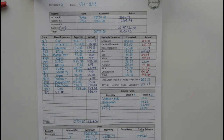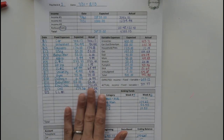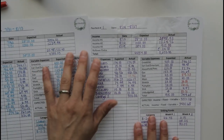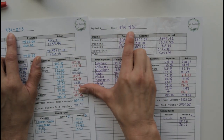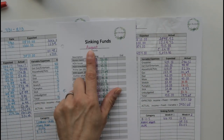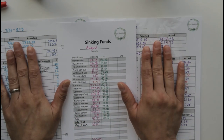I will leave the link in the description box below if you like the look of these sheets and feel that they would work well for you. I'm going to be pulling information from paycheck number three and from paycheck number one. You can see it really encompasses most of August for the sinking funds. And since I'm going to be closing out sinking funds for the month of August, these are the two paycheck sheets we're using.